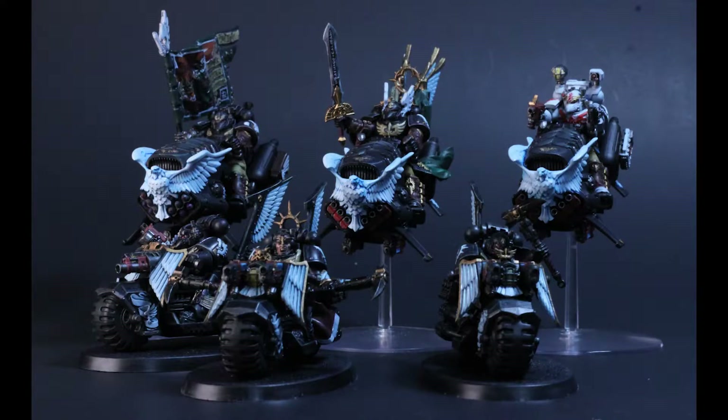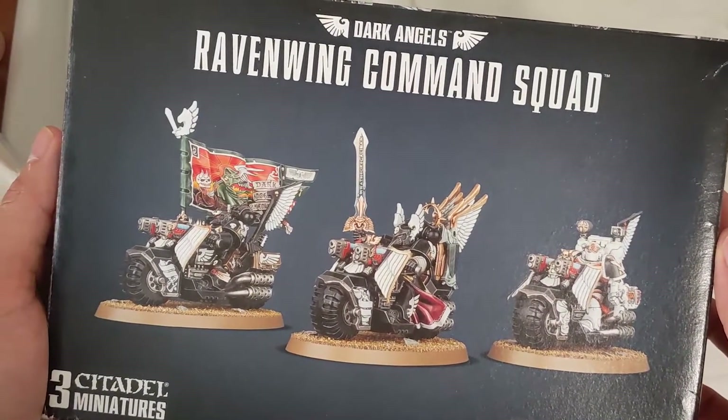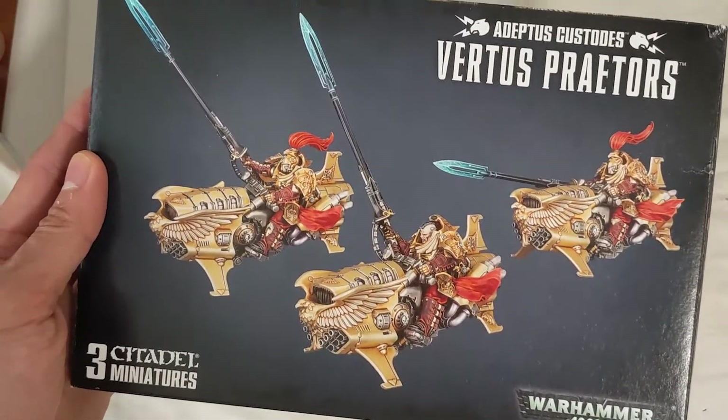Hello everyone, I'm back with another Warhammer 40k video. Today I'll be painting some Dark Angels Ravenwing. It doesn't look like they'll be releasing any Primaris Ravenwing command squads, so I decided to have my own take and put them on jet bikes.